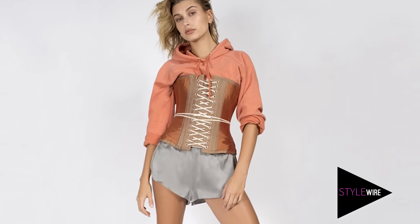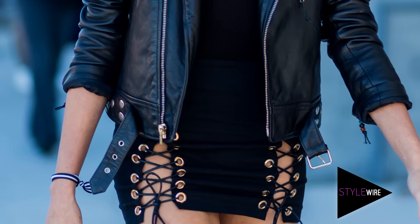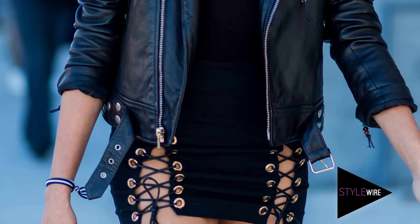She's been the face of Topshop, Ugg and Guess and now she even has her own collection with shoe brand Public Desire. Her personal street style is super cool and when I saw her rocking this LBD with lace-up detail, I knew I could show you guys how to DIY your very own. So let's do this!